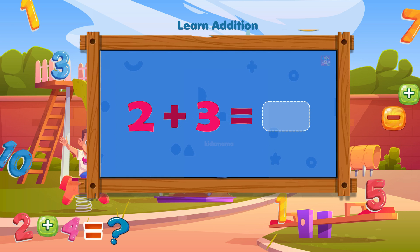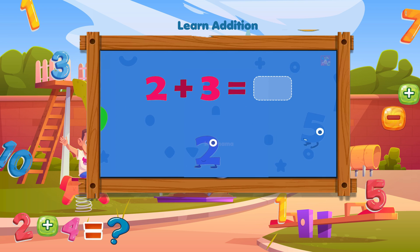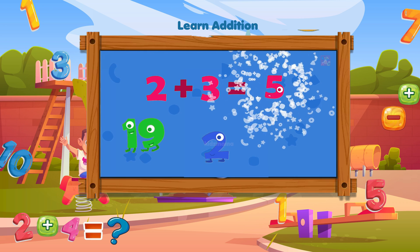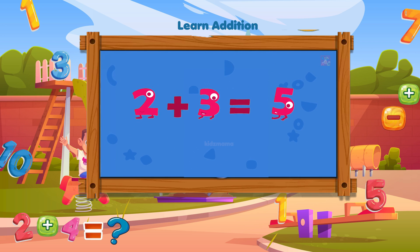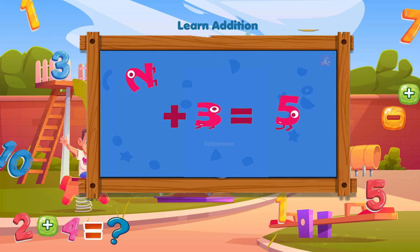What is two plus three? Guess the right answer. Wow, you've made it! Three plus two equals five.